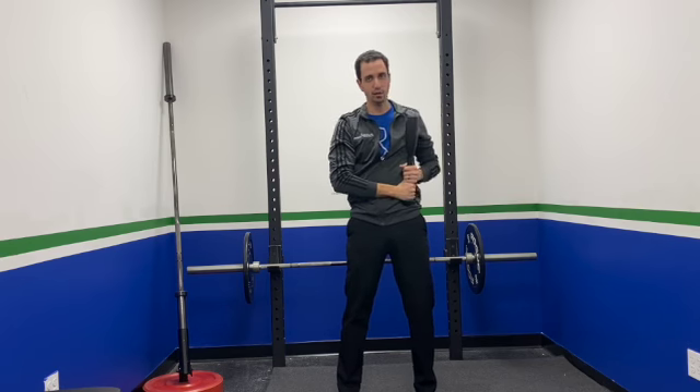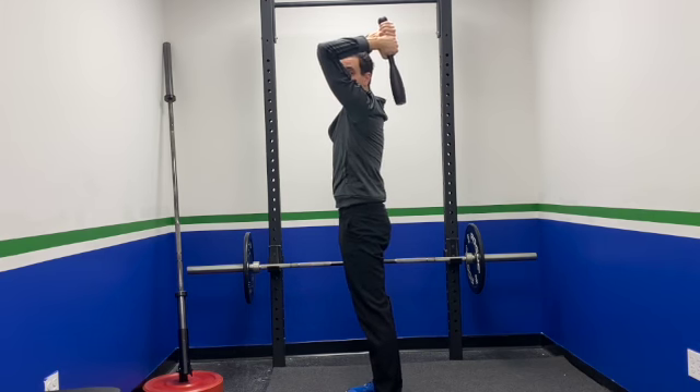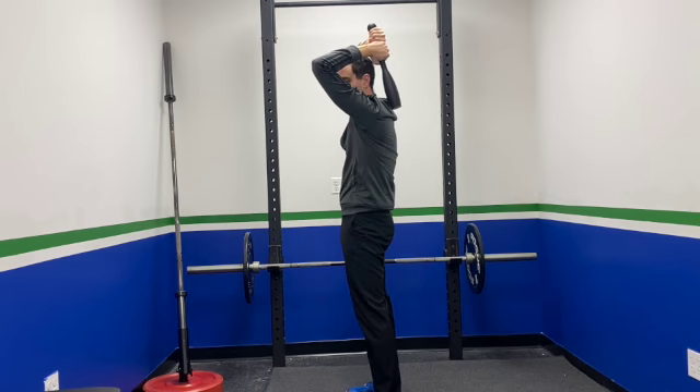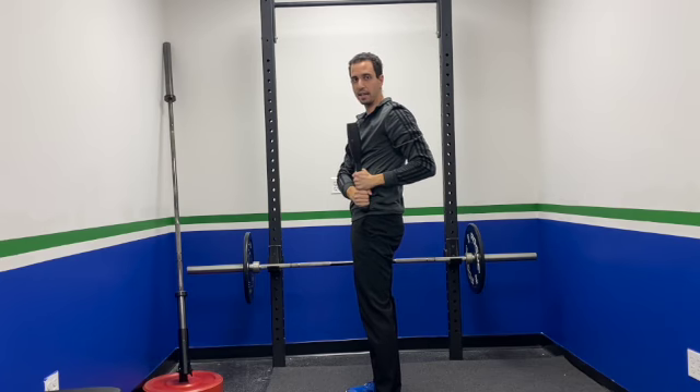This is a unilateral exercise. Let me go ahead and turn sideways as I do my left side here. Left hip going up and over that left shoulder. Again, bringing that club as low as I can without creating an arch in my back — squeezing those glutes and engaging that core — and then bringing it back down to that hip.